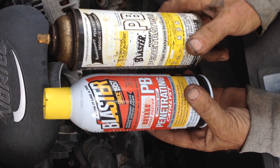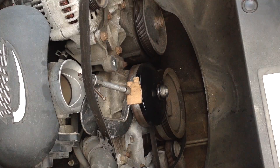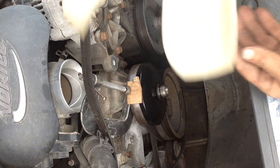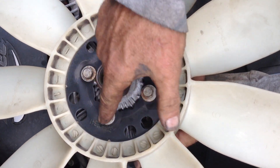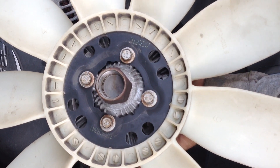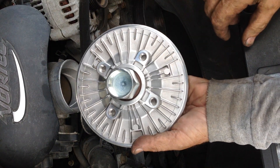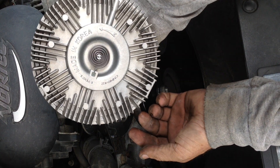That's great stuff — I recommend PB Blaster over anything in the penetrant world. So I was able to get the old clutch off. What I'll do is reuse the fan blades — there are four bolts holding the fan blades onto the clutch mechanism. I'll remove those four bolts and bolt the old blades onto my new Korean clutch.